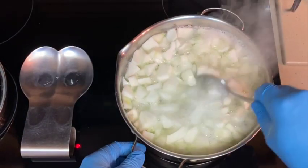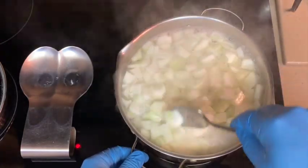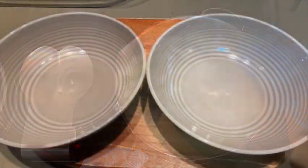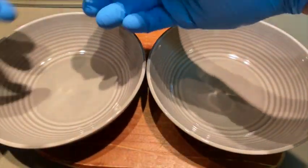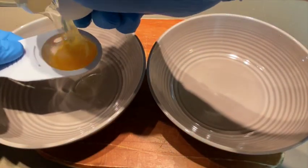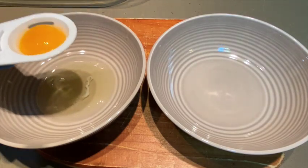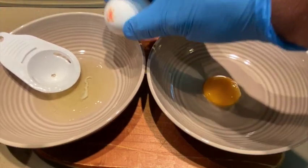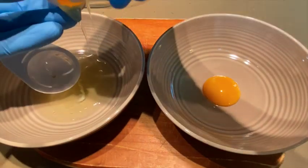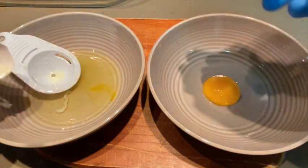While the squash is boiling, we're going to separate the yolks from the whites of our four eggs, saving the whites for our meringue and using the yolks in our cake. You can use an egg separating device or simply use the shell of the egg, transferring the yolk between the two halves to separate the white. It's not a huge deal if you bust the yolk, as long as it doesn't taint the white — you'll be just fine.